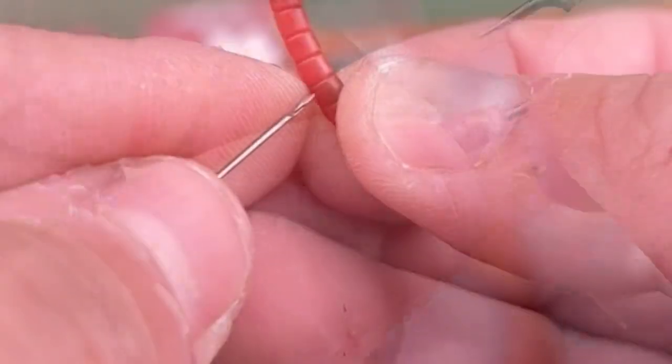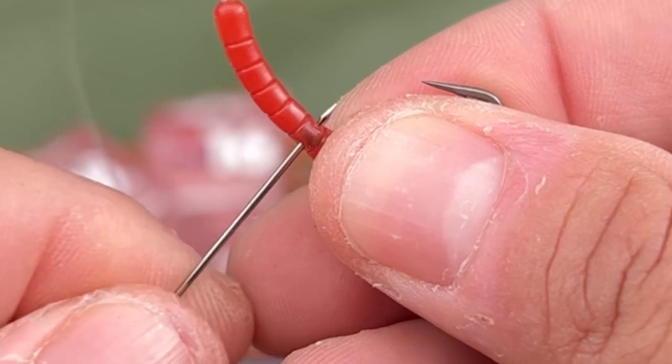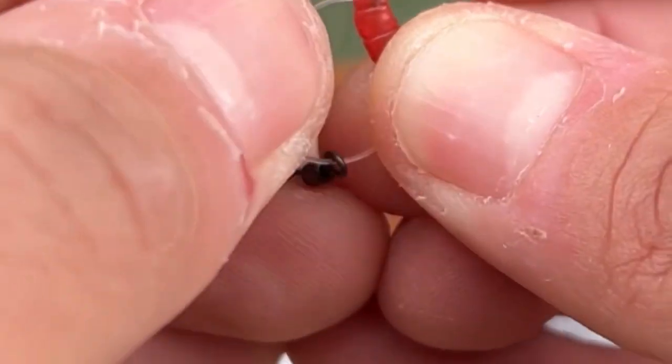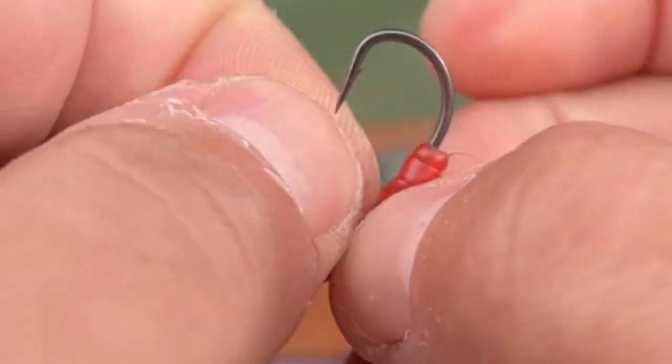Now comes a bit of trickery. Get a baiting needle and push it through the blood liner and through the eye of the hook all in one to create a little hole. To create the D, take a Vita Bits micro rig swivel size 16, thread it onto the tag end.